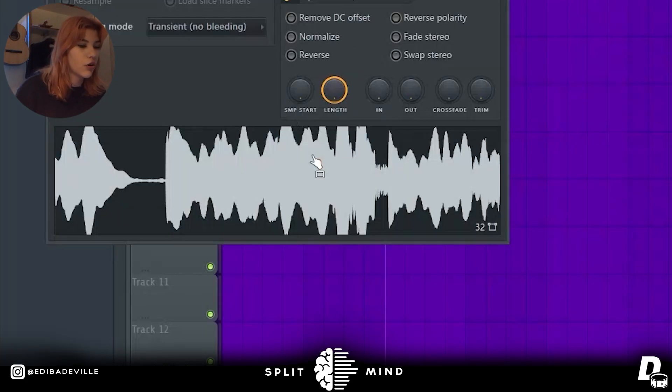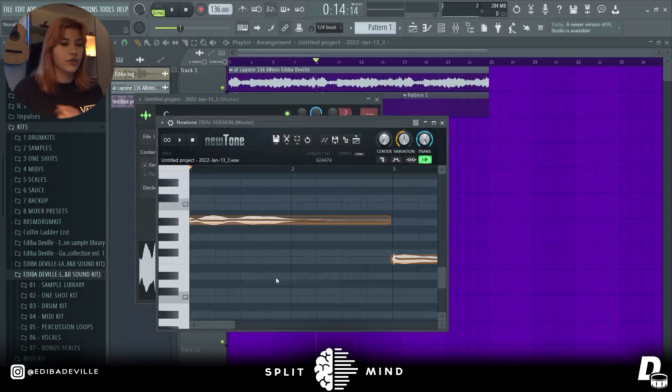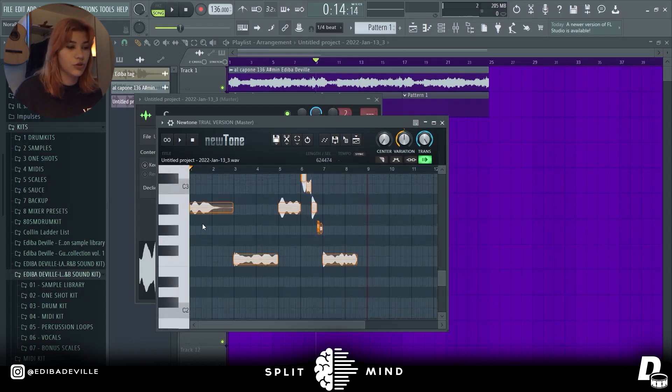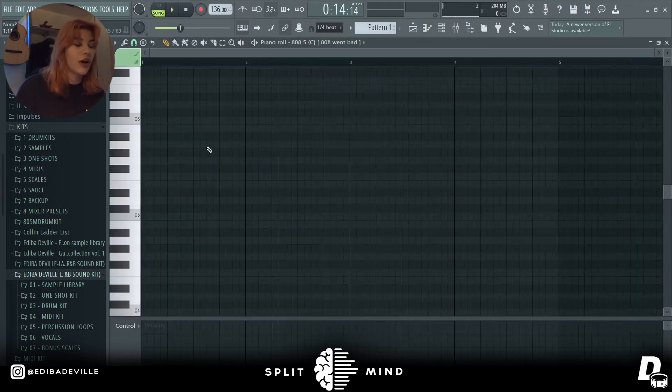We have two options. We can right-click here and enter the pitch correction — new tone — and now we have the root notes here. We can see exactly which notes to follow. This is A sharp. Now we can go into our 808s and instantly know that here we need to do A sharp.